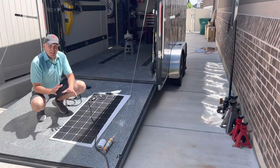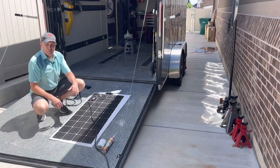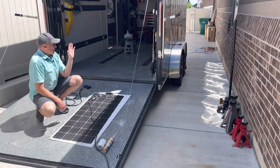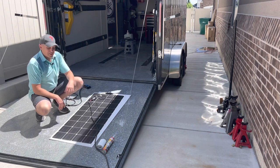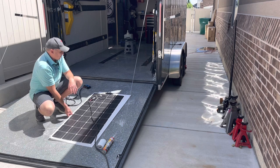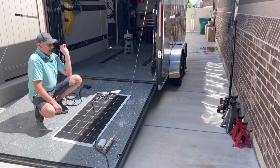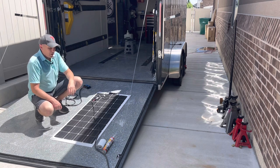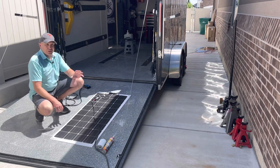All right guys, welcome to the channel. I'm doing a solar panel and solar system installation on my cargo trailer. This is an enclosed cargo trailer that I use for hauling my dirt bikes, ATVs, things like that. I'm doing a solar panel installation because I have a 12-volt battery and lights that are pulling electrical power from that battery, and I want to use this as a trickle charger to keep that battery topped up.